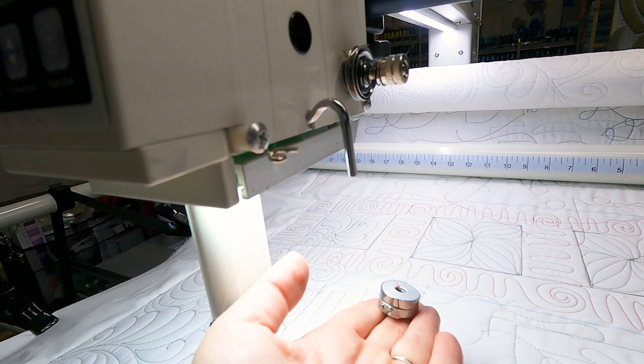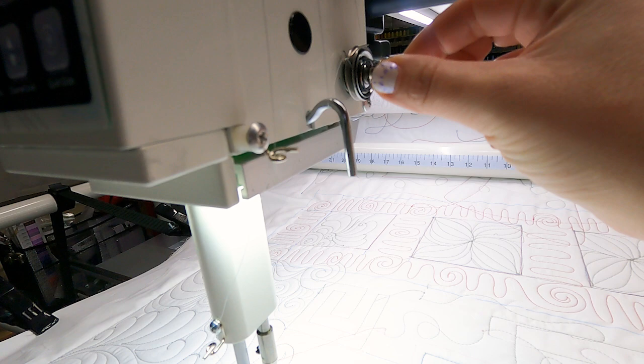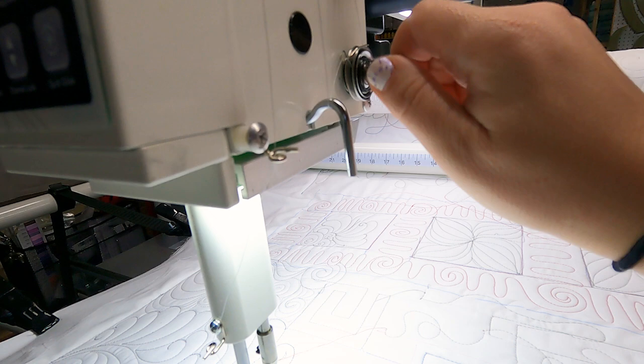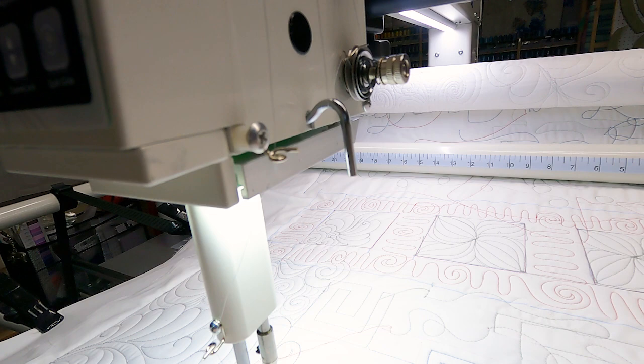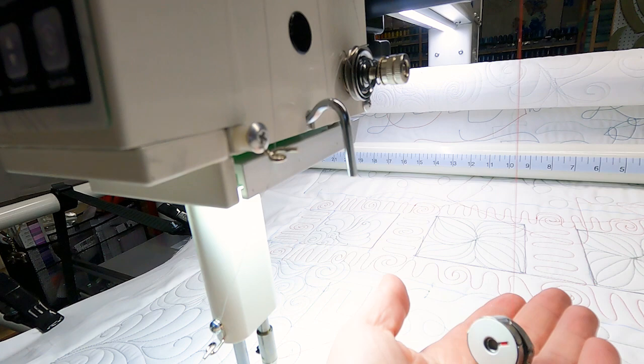If you get stuck and have adjusted both the screw and the dial a lot, let's talk about factory normals. On my APQS machine, if I loosen the bolt until it is flush with the screw post — even with the screw peg — that is your factory normal. If you can brush your finger across it and it feels flat, you are resetting it. As for the bobbin case, a good starting point is when you hold the bobbin and shake it, it jiggles by four to six inches.